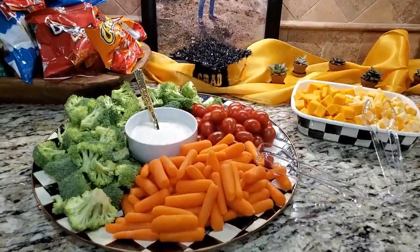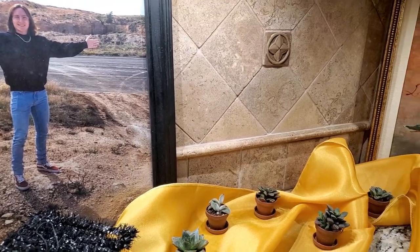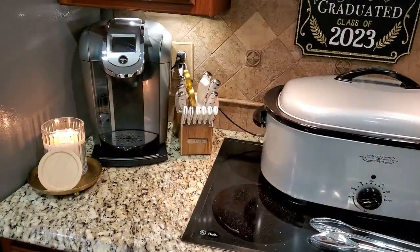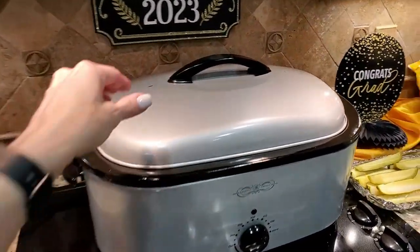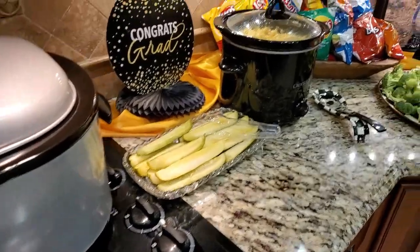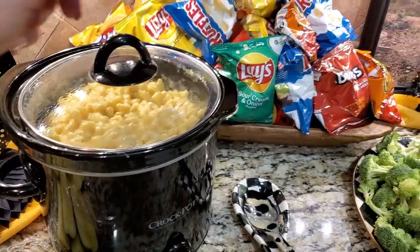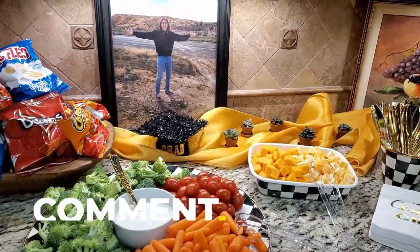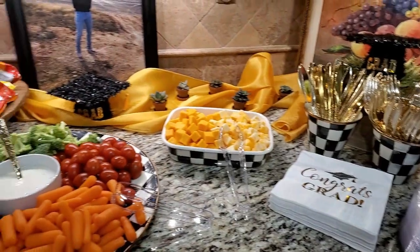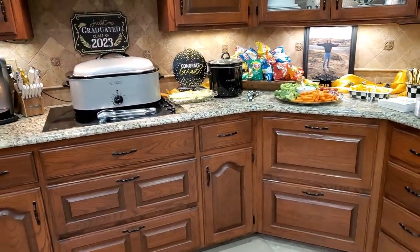My son's favorite fast food is Cane's — if you don't have one near you, I'm so sorry, you're missing out, their breaded chicken strips are really good. We ordered those and I put them in a roaster to keep them warm. We also ordered bread slices from there and served everything with chips, veggies, pickles, and a crock pot full of macaroni and cheese. My son was happy — that's all that matters. Do what the guest of honor loves! I set up the serving area with a photo of my son, a couple of dollar tree graduation signs, a gold satin table scarf, and the cutest little miniature succulents.